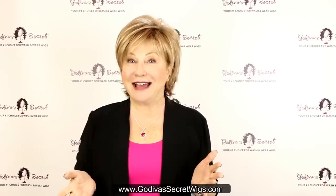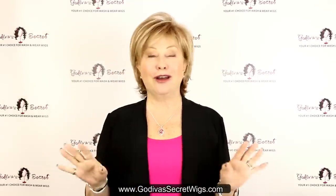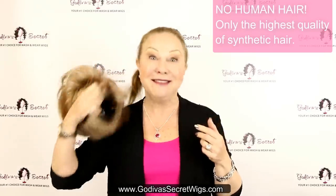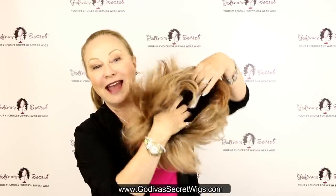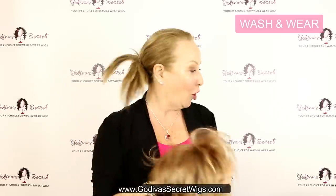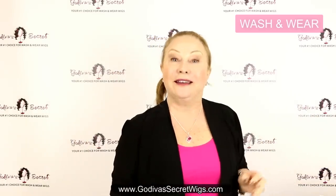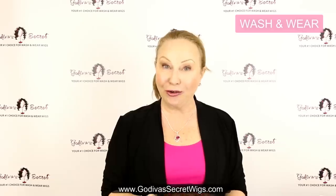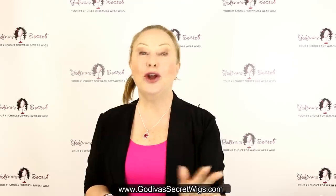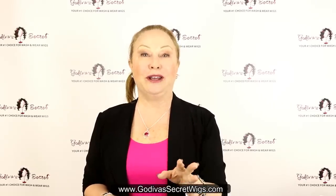A couple of questions that clients have: Is this human hair? No, Godiva Secret Wigs are never human hair. They are high quality synthetic wigs. They're open and airy and your scalp can breathe. They also are wash and wear, so if you wash them and condition them with our shampoos and conditioners, they dry the way you bought them. No rollers, no blow dryers, and that is the beauty for women that want convenience in wigs.